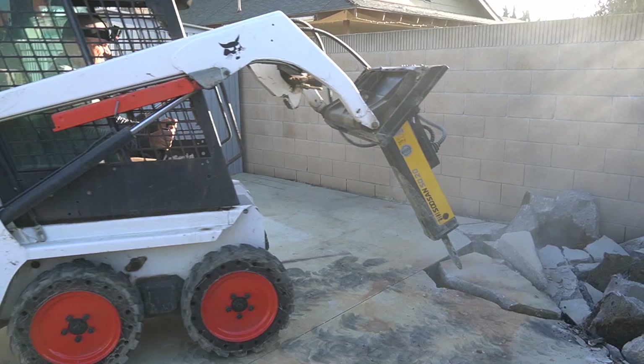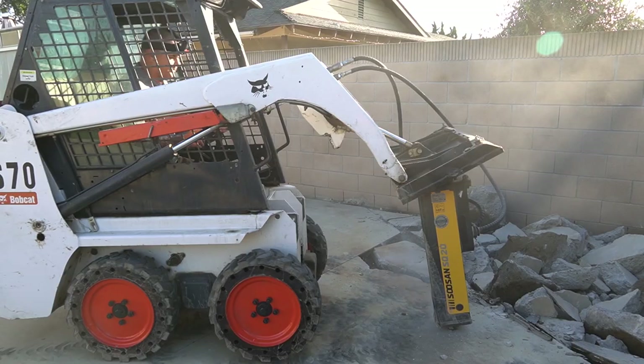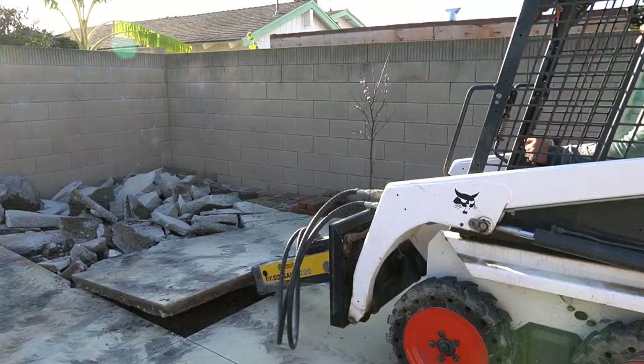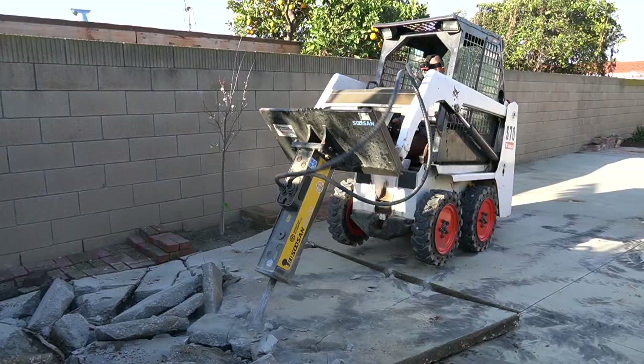I'm unlocking the corner over here — it was really thick and there's wire mesh in it. Once I unlock it I really just gangbuster this thing. You can see the technique and the way I go about it. I finally got some solid tires on my S70. I got to give a shout out to South Coast Bobcat in Orange — they took care of me and put them on, really nice over there.